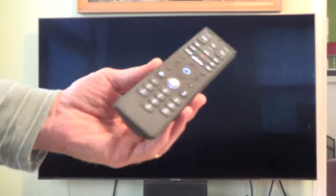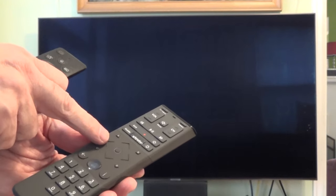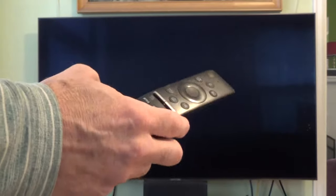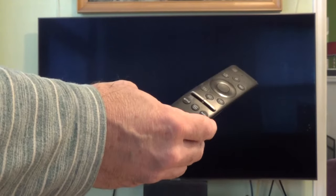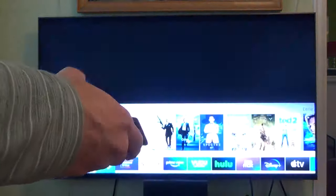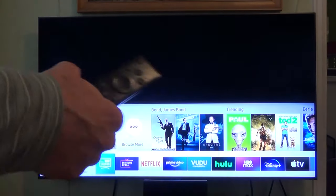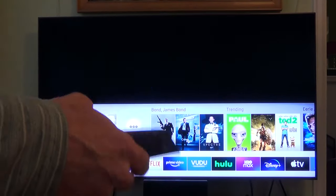For the initial setup, you'll need your Xfinity remote and also your TV remote. If you're used to controlling your TV with your universal Xfinity remote, for the initial setup you will need to dig up your original remote to your TV so you can set the cable and the TV up. First, use your TV remote to turn on your TV and select the input you plugged your HDMI cable into. In my case, it's HDMI 2.